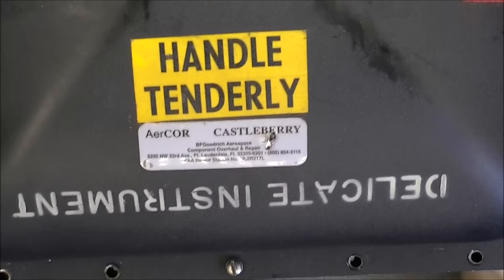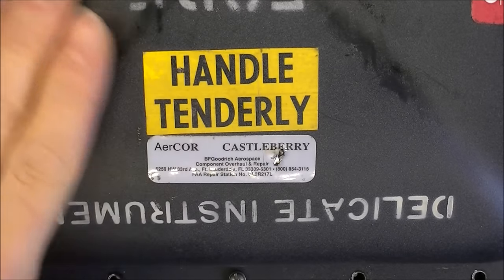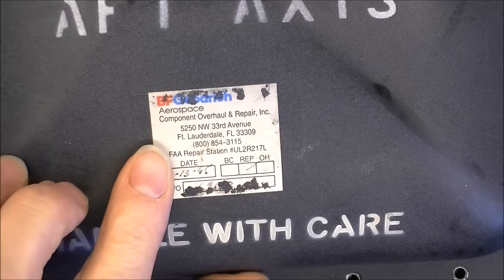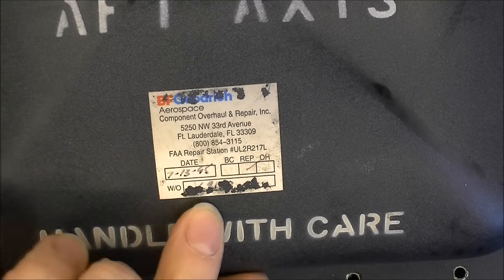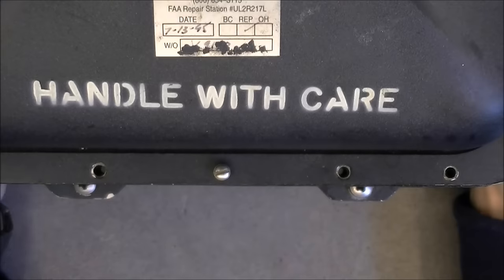On the top, the other stickers: 'Handle Tenderly' — very tenderly. Delicate instrument. Repair tag from BF Goodrich Aerospace in Fort Lauderdale, Florida. It was repaired in 1995. And one 'Handle with Care' label.